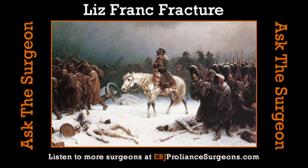Lisfranc — although my one moment of French pronunciation is actually LeFranc — he was actually a gynecologist of all things. And he ended up working in Napoleon's army. He was the man who discovered they had all of these poor soldiers with frozen feet coming back from Russia, and he discovered the way to amputate a forefoot.